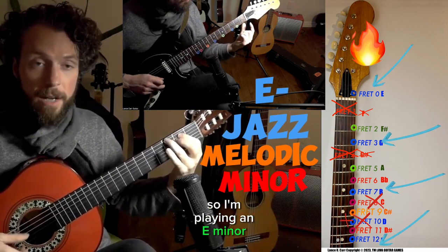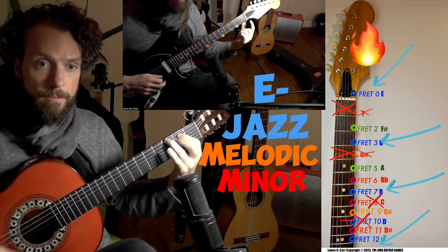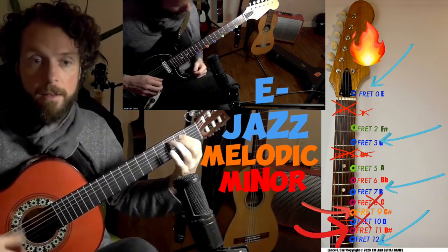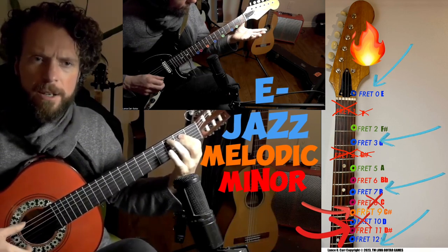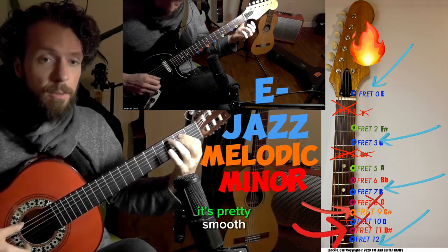I'm playing an E minor chord to a 60 beats-per-minute metronome. So whatever you play in blue should sound pretty in — there shouldn't be any tension. It's pretty smooth.